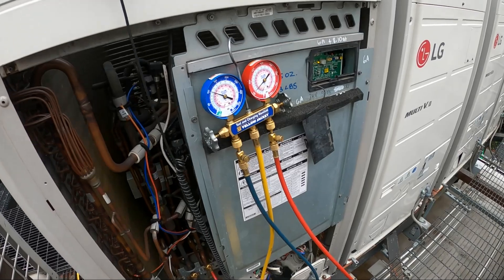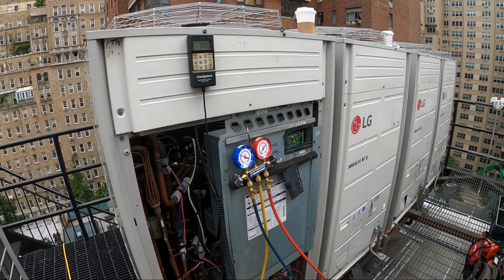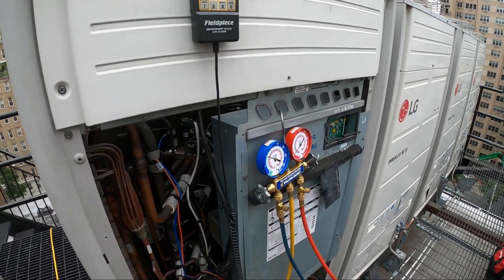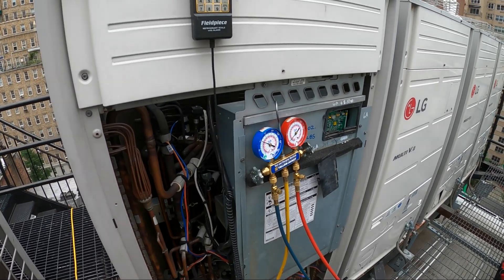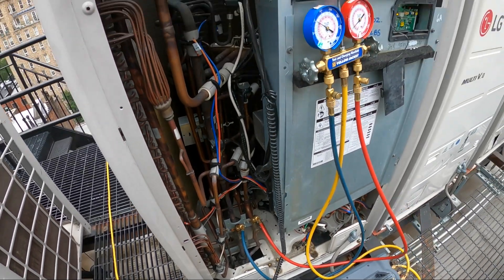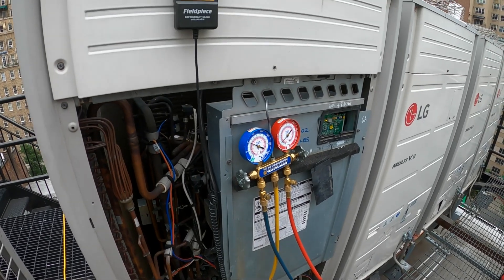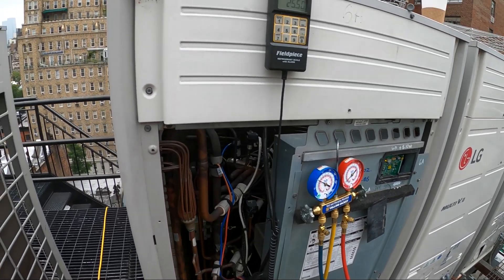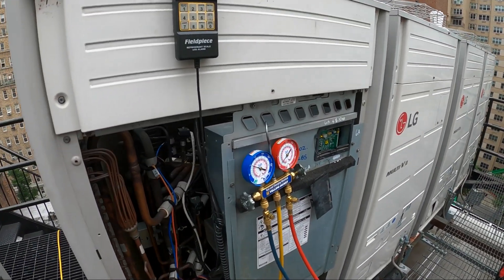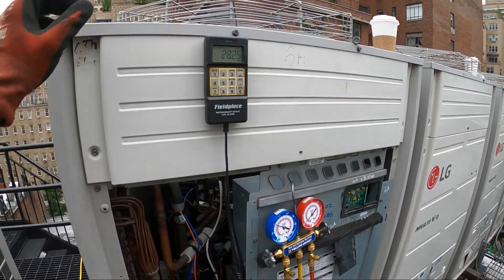This is one condensing unit controlling nine indoor units — nine air handlers — and we have an HR box, a heat recovery box, basically your branch box. This is not a regular system; we have three pipes. So although it's a heat pump, it can have heating and cooling all year round, which is amazing. This is a hotel, and since people are from different parts of the world, where one person might be cold another might be warm — in this case, everybody is satisfied.